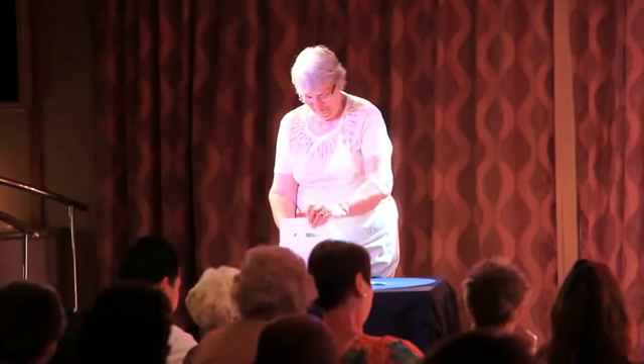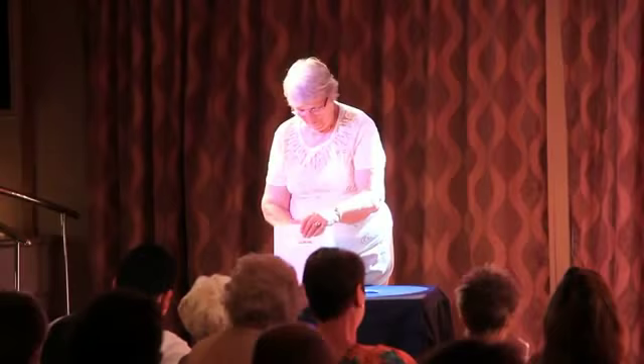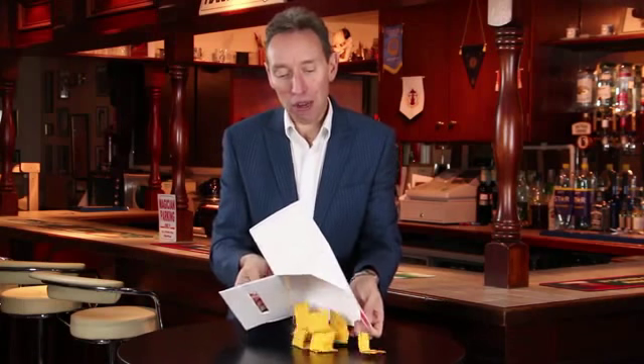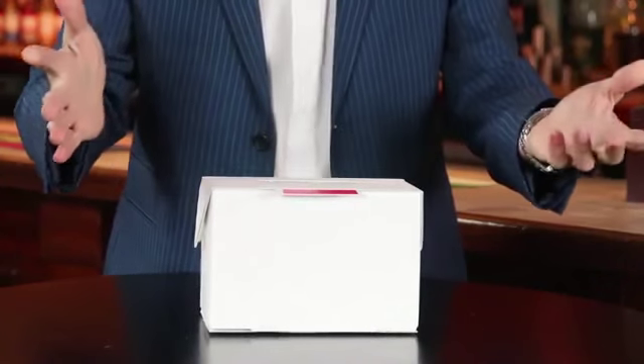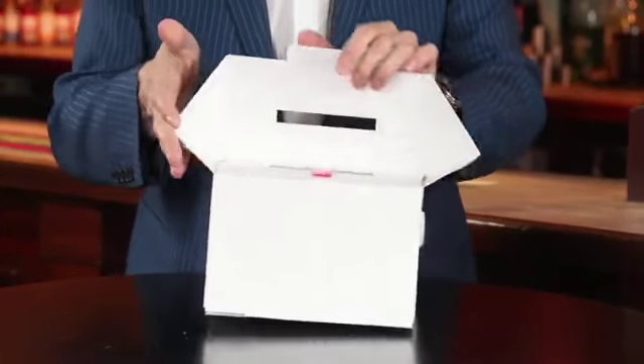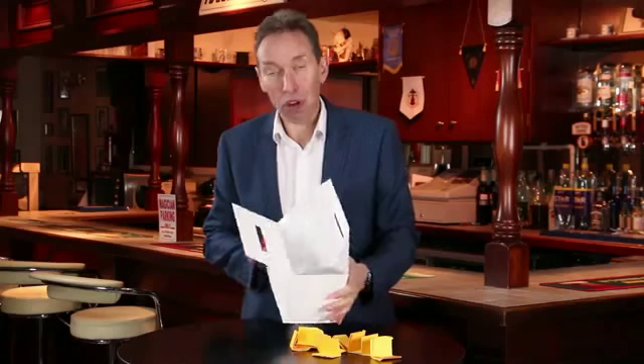Now just bearing in mind these are white pieces of paper that I've put in here. At any time, without touching the box, you can have a spectator come up to it — they open up the box, they open up the sides, they open up the front — and inside the box you have your force pieces of paper. You've switched it as simply as that, you go nowhere near the box at any point, and you can leave the box on stage and it's absolutely examinable.